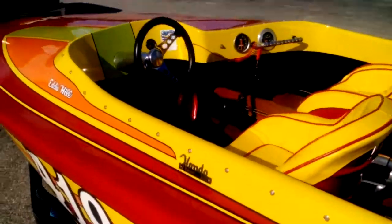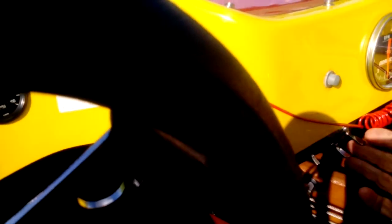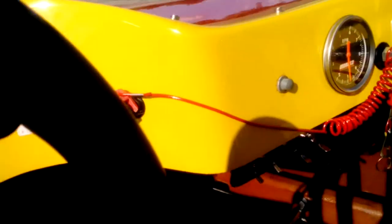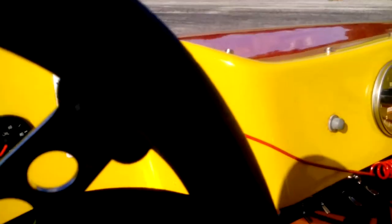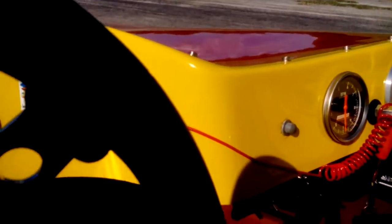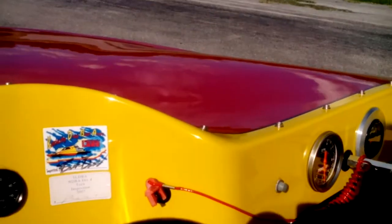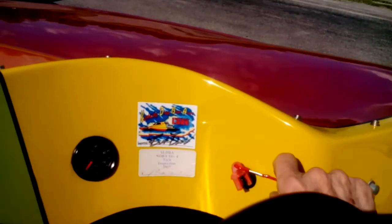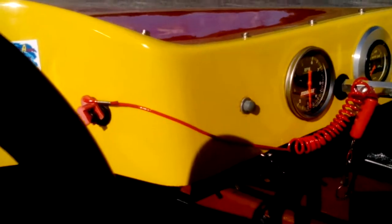To start it, we've got a main power switch here that turns the main power on — that's the master switch, labeled as such. Then this is the fuel pump, turn it up for on. This is the ignition switch. The other one is a bilge switch. Starter button here. This is a kill switch you hook up to the driver on a race boat — if it pitches the driver out it pulls this thing and kills the engine. I doubt if you'll need to use that.